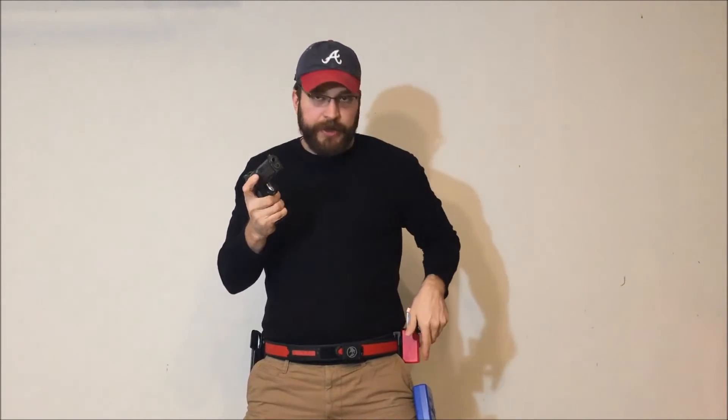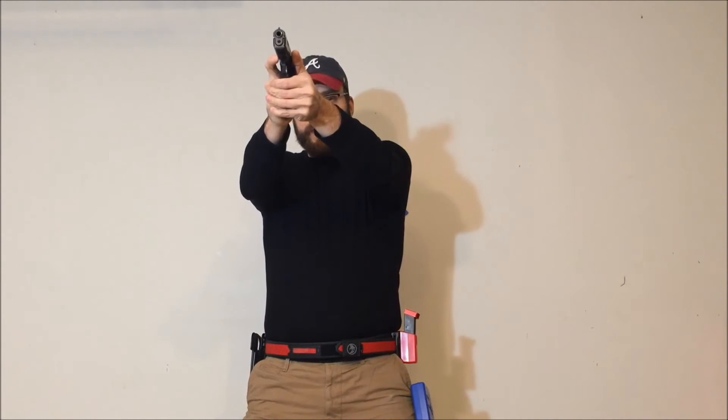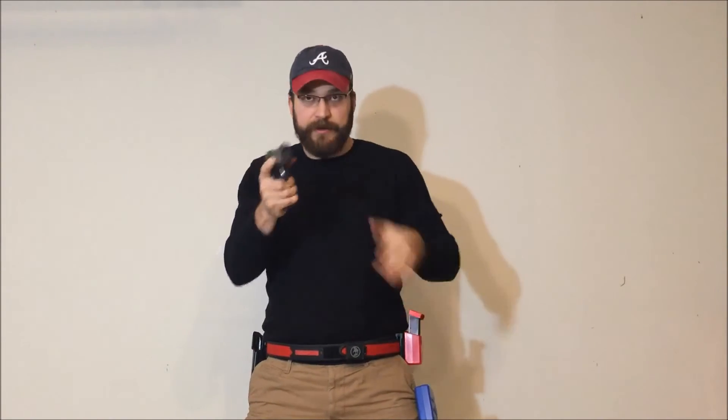A good drill to do is called a Burkett load. Take a sight picture on a target, and then the whole drill is just to get the magazine to the edge of the mag well as if you're going to reload — and then go back to the pouch. That's the Burkett load. You can get a shot timer and use par times later on. That's basically how it's going to work for a USPSA speed load.